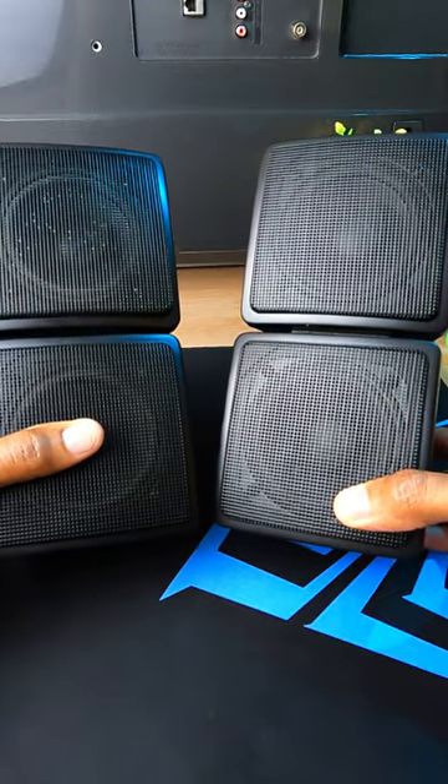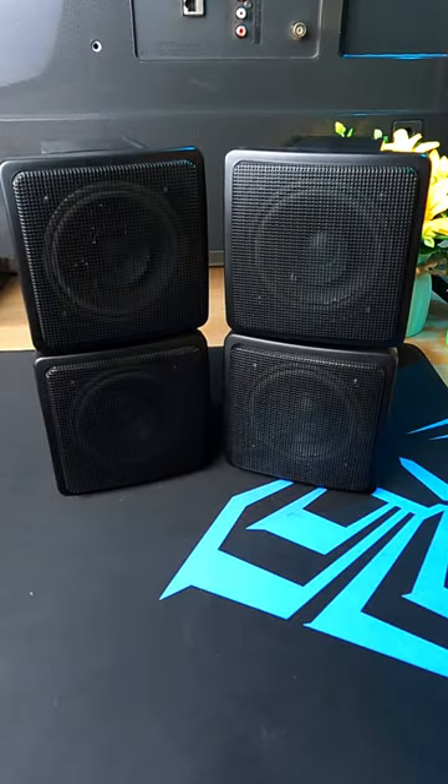I have a full video review of these products, so please check that out in the video description below as well as in the comments.